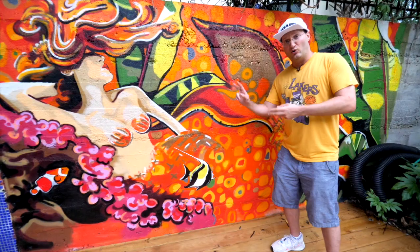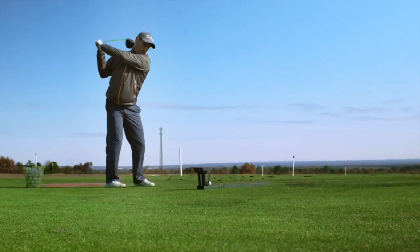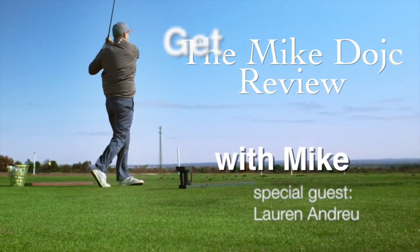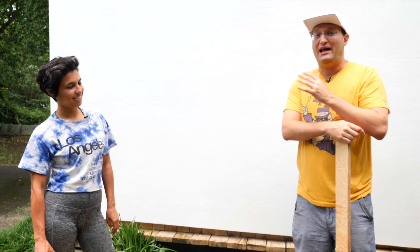Have you ever thought about making a mural like this one? Or this one? Today we're going to learn with our muralist Lorne Andreu how to do it. We're here with Lorne Andreu, South Carolina's most famous muralist, and we're going to ask some questions that we always want to know about murals.